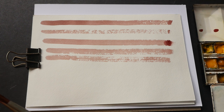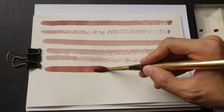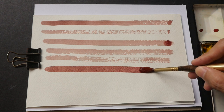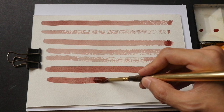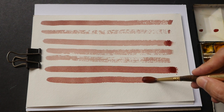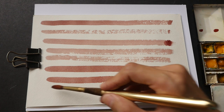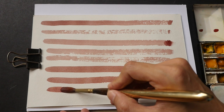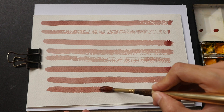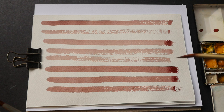This is the best sable brush from Escoda. Even the second stroke is still quite dark — you can really see how much water the sable brush can carry in comparison to the two synthetic brushes.